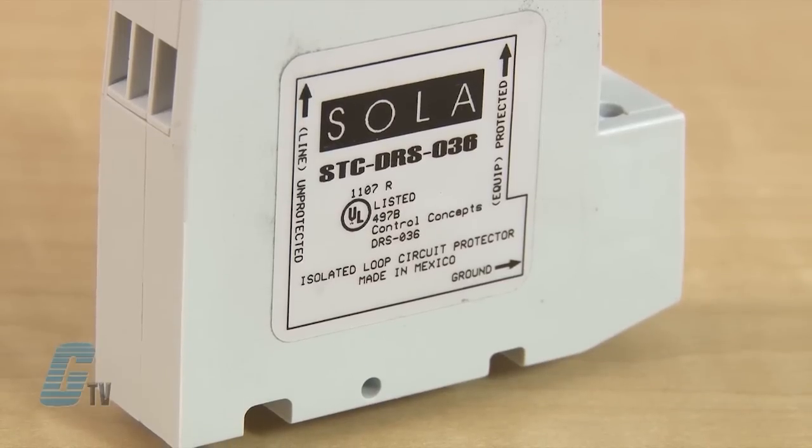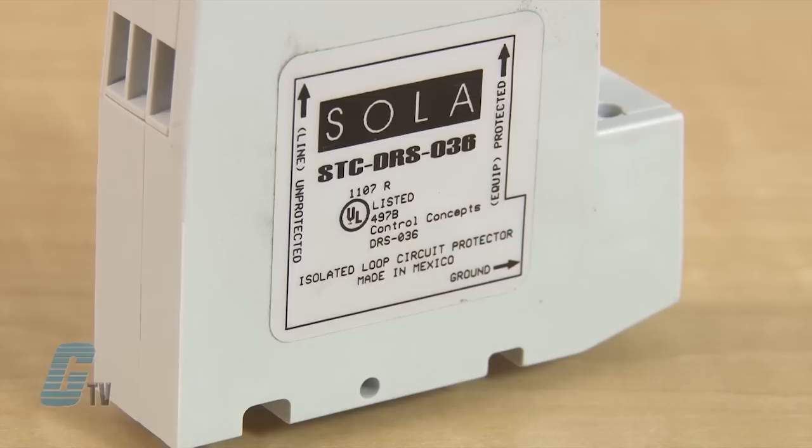This series of surge protectors is available in three models: the STC DRS-232, the 036, and the 060.